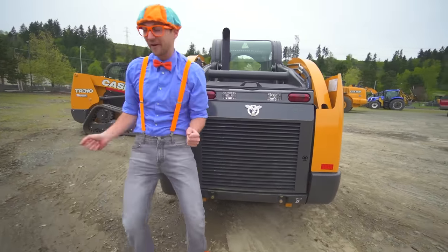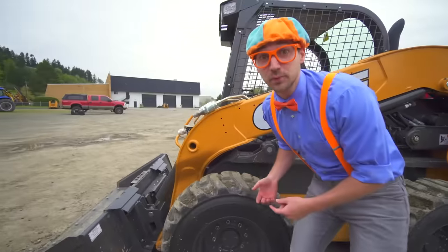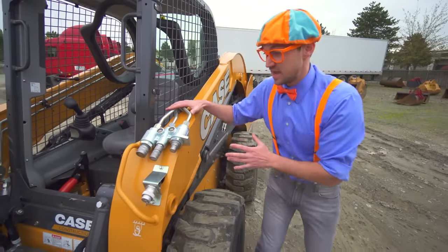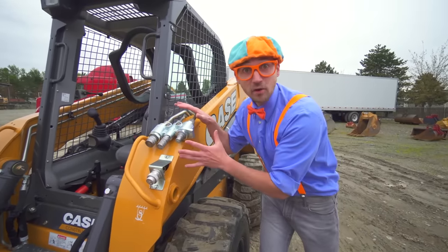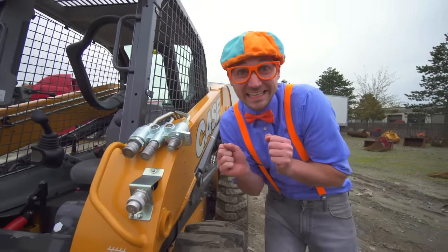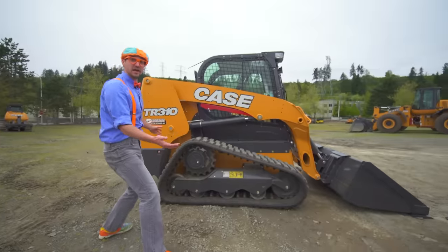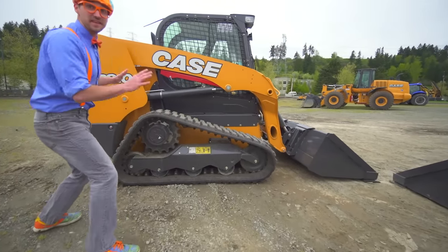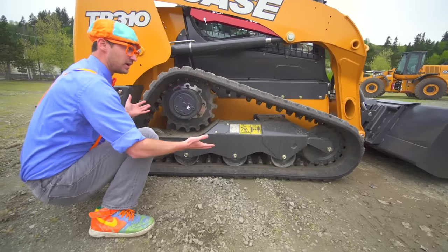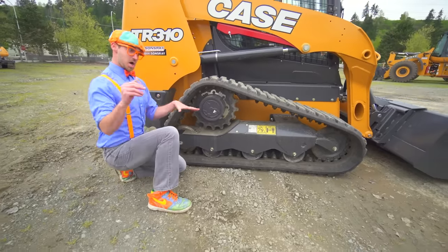Okay, let me show you some more. These are pretty important — these are the auxiliary hydraulics. This is what the attachments get their power from. And look — this one right here? It's not a skid steer. This is a compact track loader. The reason why they call it that is because these are tracks — they are not wheels and tires. These tracks are really good to go over mud and dirt and you won't get stuck.